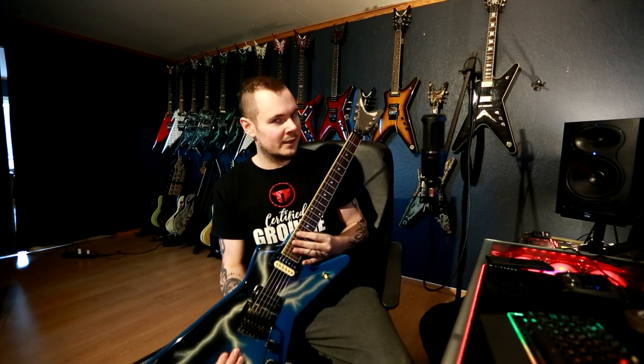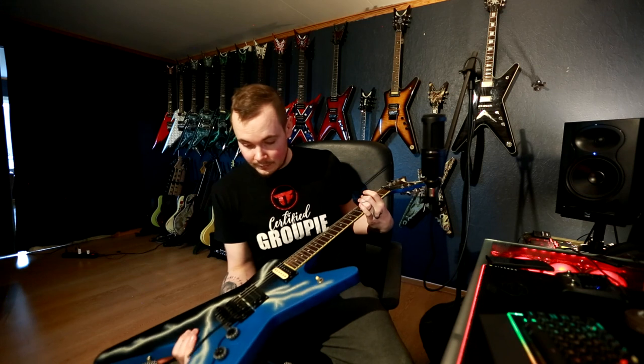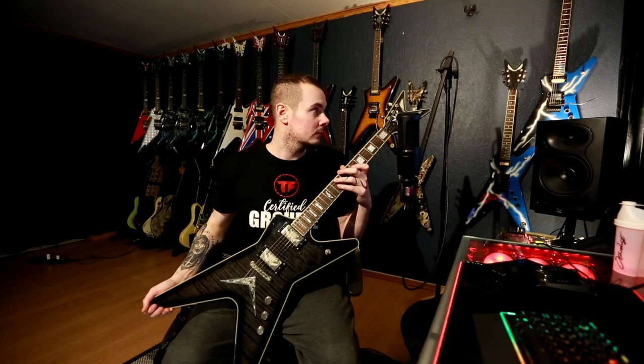Coming over to the Korean-made Dean From Hell — this one has a much sharper V profile on the back of the neck up toward the higher frets where it tapers to be a little more flat. On paper these are the exact same guitars, but playing them you'd notice a difference — not so much in tone but in playability. I've set this one up to the best of my knowledge and it plays almost as good as the Chinese one, but not quite. Love them to death — Floyd Roses, dive bombs, everything good in the world.